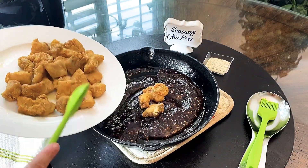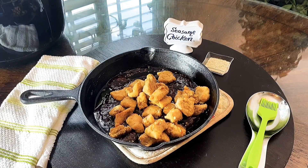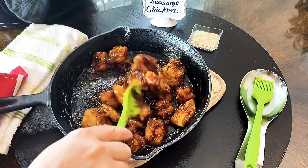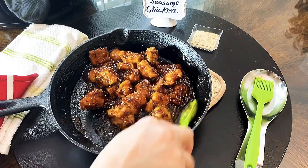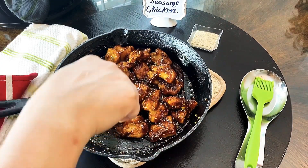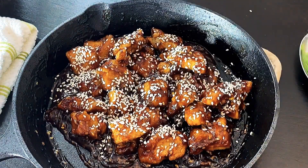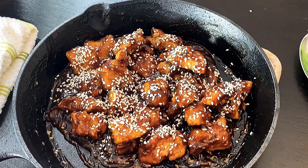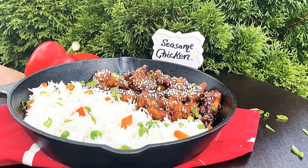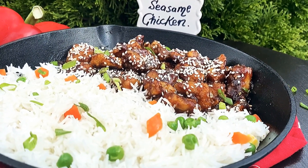Introduce the chicken into the skillet and toss everything until the chicken is nicely coated. Cover all the chicken pieces with the sauce, sprinkle with sesame seeds, and this is best served with white rice or fried rice.